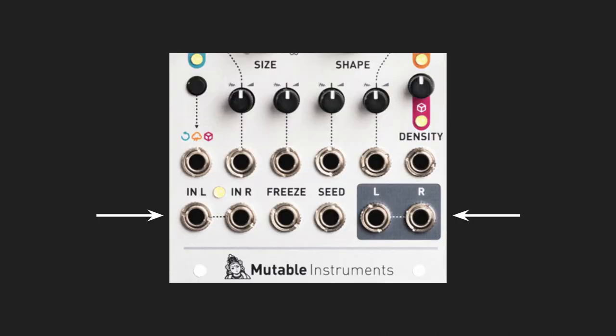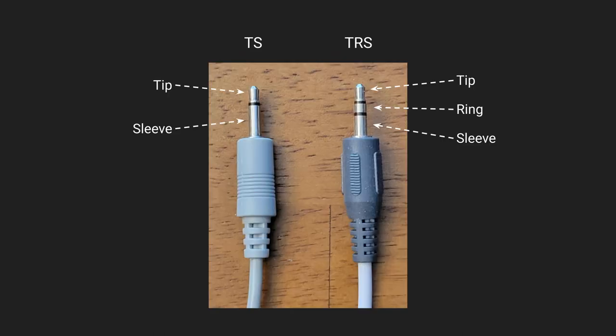You're almost always going to work with mono cables. Even if you're working with stereo sound, there's just going to be two of these instead of a single stereo cable. To tell the cables apart: when you look at the plug, in a mono cable there's the tip and the sleeve — you'll sometimes see this called a TS jack. In a stereo cable there's an extra segment, the ring — that's called a TRS cable. When you do see TRS cables in Eurorack, it's almost always for outputting stereo sound to external gear, or to carry digital MIDI signals.